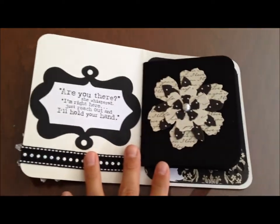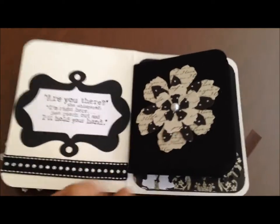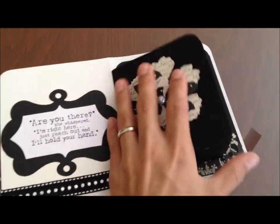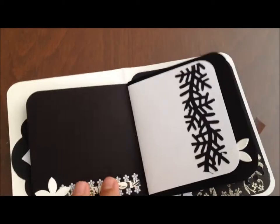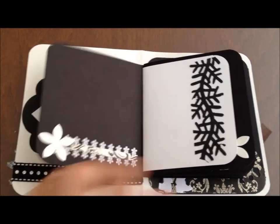On the inside it says 'Are you there?' she whispered. 'I'm right here, just reach out and I'll hold your hand.' Then the ribbon trim, a Tim Holtz die — the smaller pieces are going to be smaller than the front and back cover. I glued that, here's the ribbon I did, and then I cut a strip to go over it.